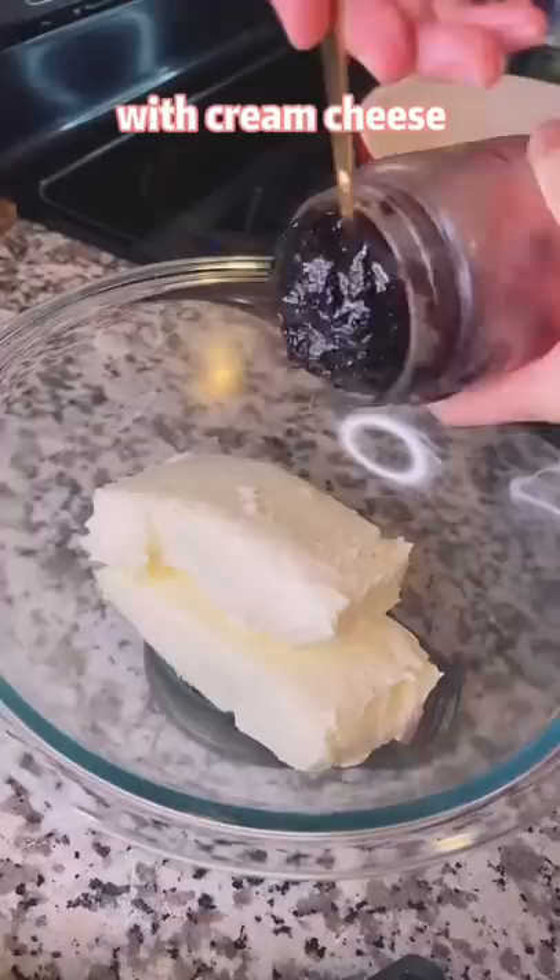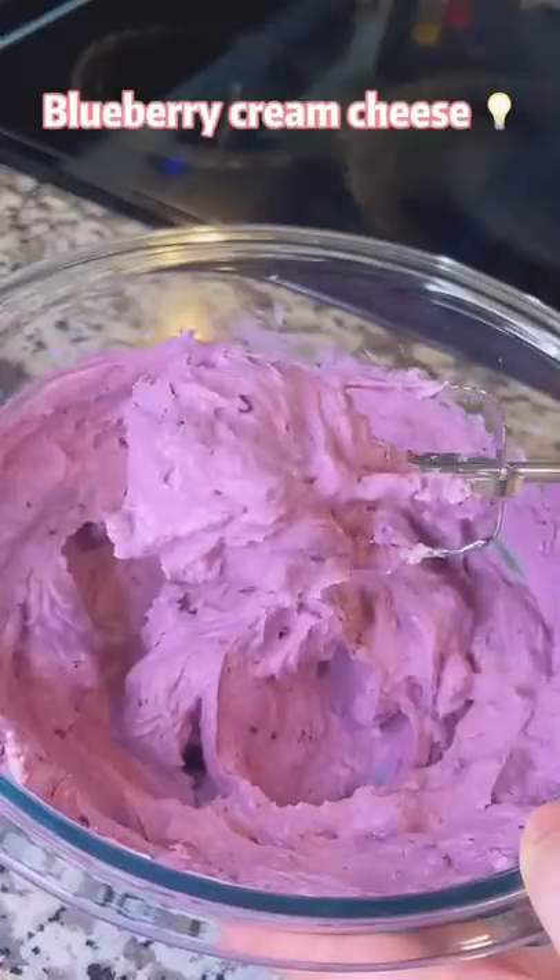Mix blueberry sauce with cream cheese. You will get blueberry cream cheese.